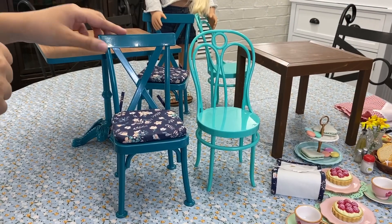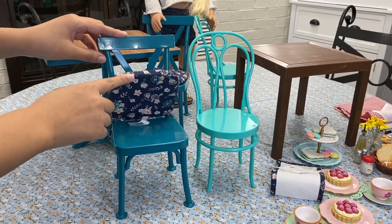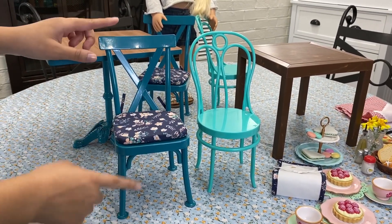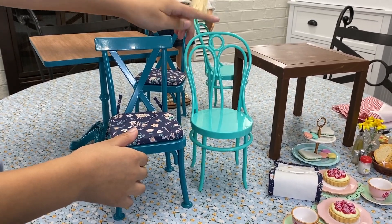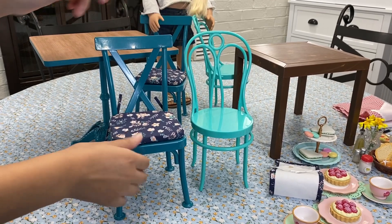On to the chairs — the American Girl one comes with a cute little cushion and is completely metal. The Our Generation one is completely plastic and definitely a little less sturdy, but I also really love the design of this one.